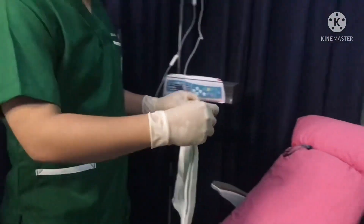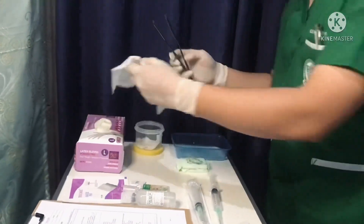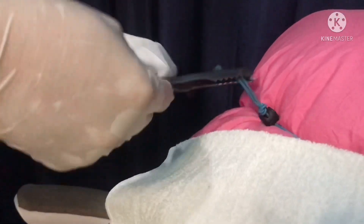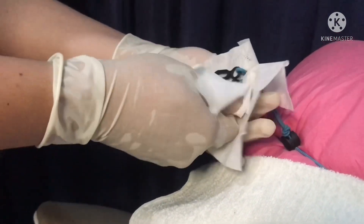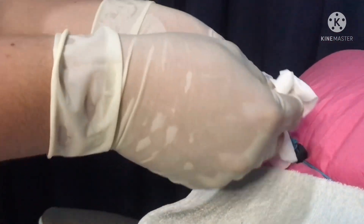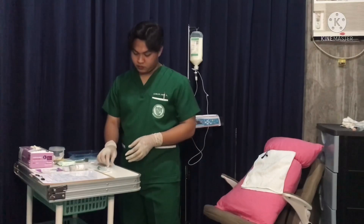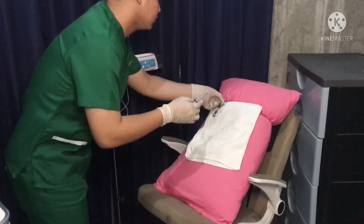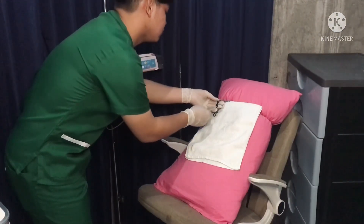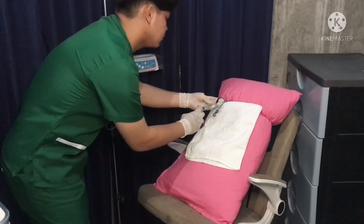Place a sterile drape to the side of the line. Using forceps, pick up the line, holding the line with one alcohol wipe. With a second alcohol wipe, scrub the hub vigorously for 15 seconds, then discard the wipes. Pick up your syringe of saline and attach it to the line. Unclamp the line and draw back on the syringe to ensure you see a flash of blood. Using the push-hold technique, flush the line.